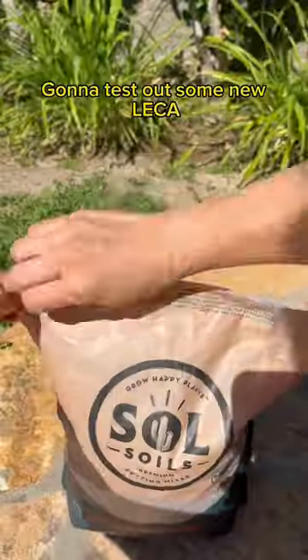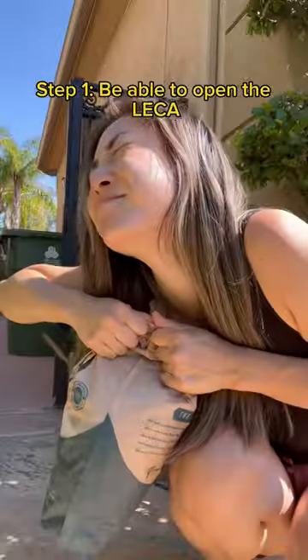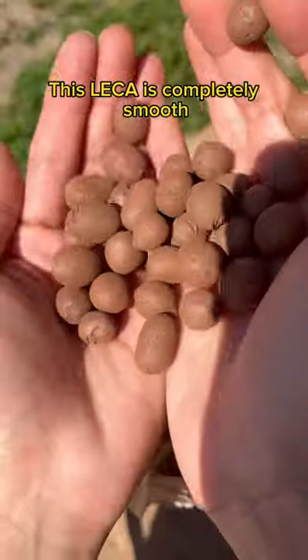The sun came out so I had a burst of productivity. Gonna test out some new LECA. Step one, be able to open the LECA. Step two, admire. This LECA is completely smooth.